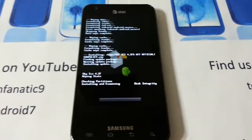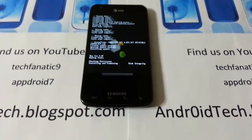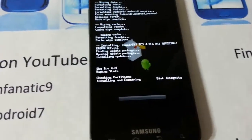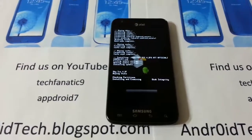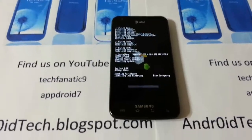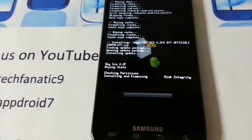It is installing right now, as you can see. Sorry for the camera — I'm holding my S3 in my hand and shooting the video. As you can see, it will take some time to flash the ROM.